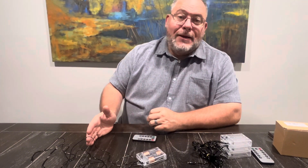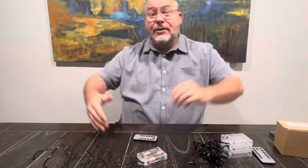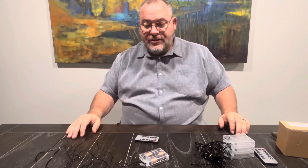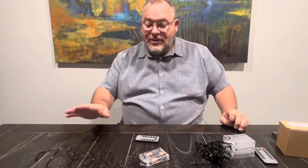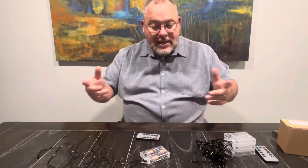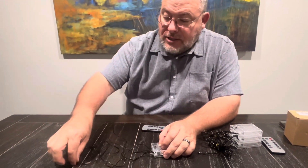These are perfect for lighting up the eyes of skeletons, pumpkins, or any of the things that you hang — ghosts, witches. You can use these if they don't have light-up eyes. This is your solution right here, and it gives it a really cool, creepy vibe. Let me go ahead and turn it on so you can see what it looks like.